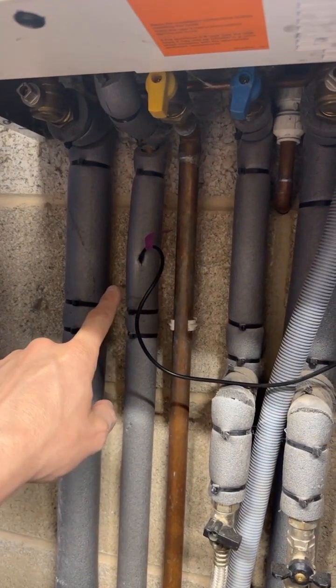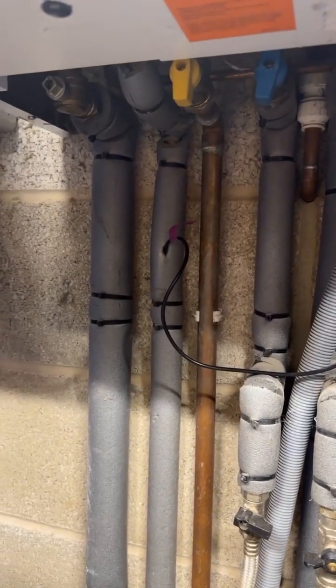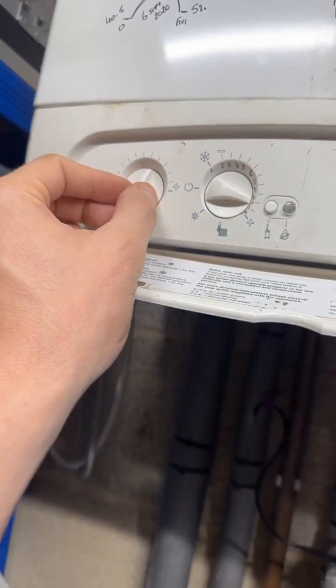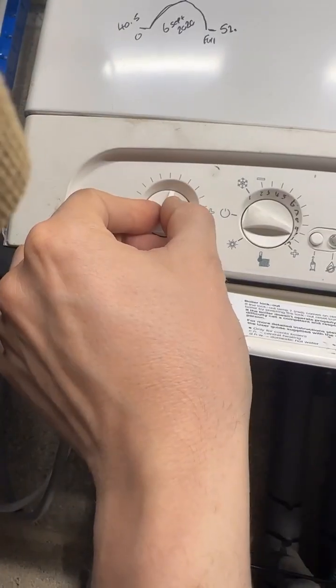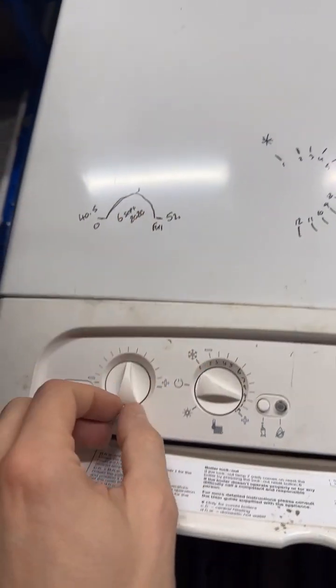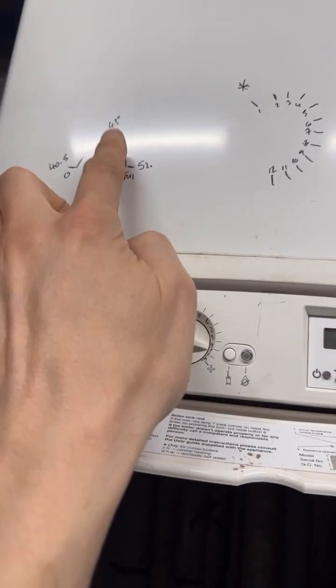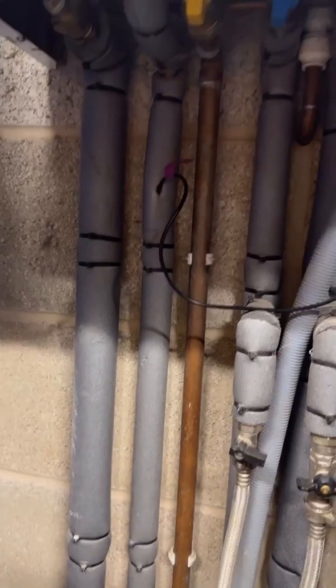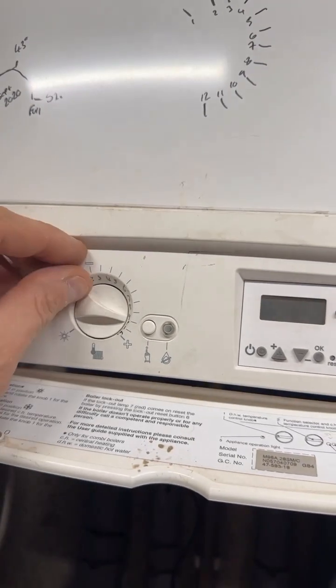I'm going to drag this external temperature sensor and stick it into the hot water pipe to get the actual hot water reading leaving my boiler, because that data is useful to me. At the minute it's doing nothing — I can just look outside to know the outdoor temperature. I've also turned the hot water temp down to the 43°C mark I identified earlier, though some heat will be lost in the pipe run to the tap.